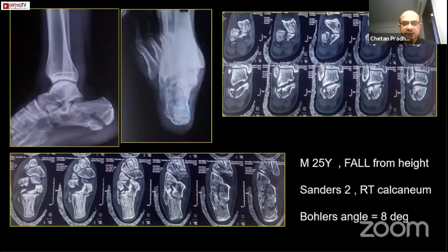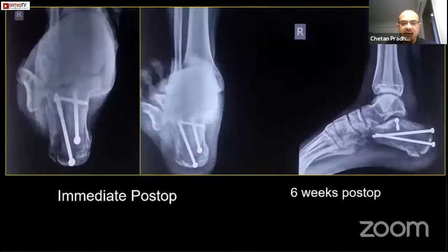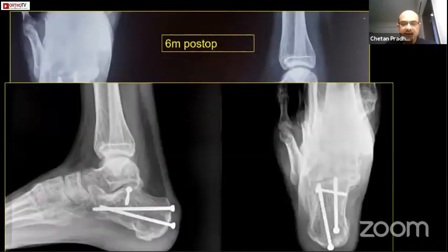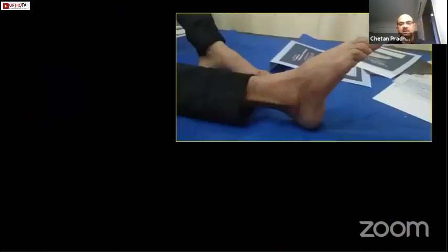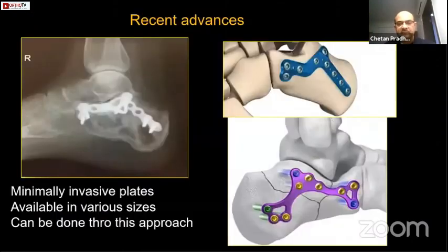This is another Sanders II comminuted case. If you see the joint, it is not bad — this is Sanders II. This is immediate post-op, six weeks post-op, six months post-op, and one year. This is the clinical photo.